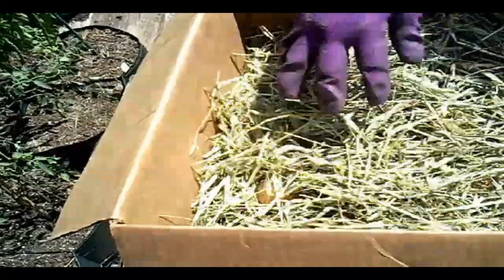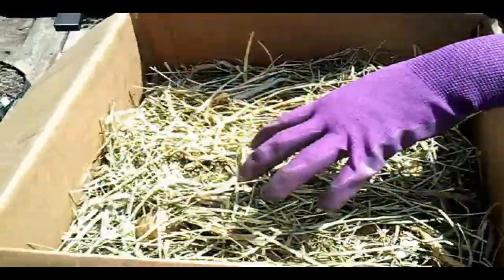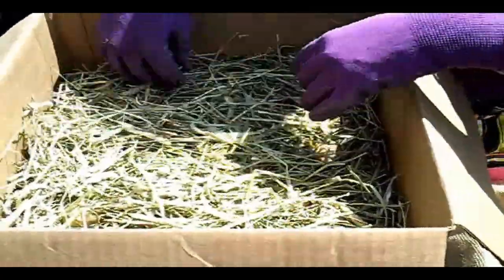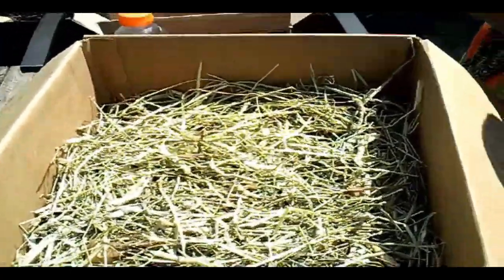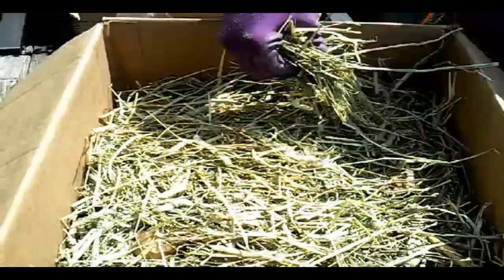Trust me, we'll go through these four layers of potatoes very easily. I actually lost a lot of potatoes because I didn't fertilize enough, but I'll talk about that in another video. You want to make sure they're covered because you don't want any sunlight to get to them.